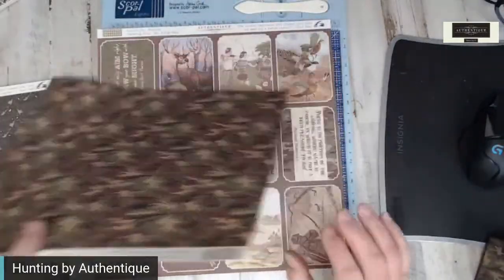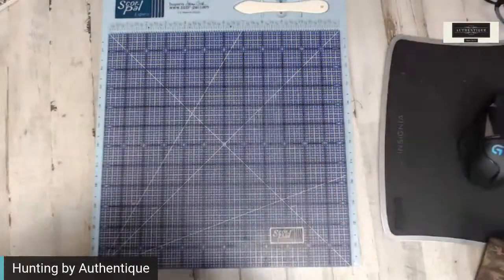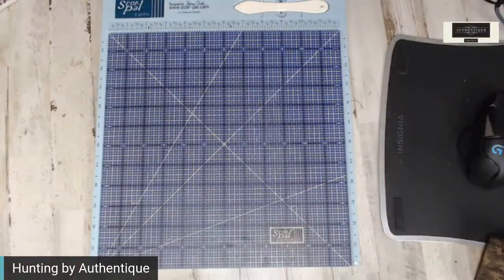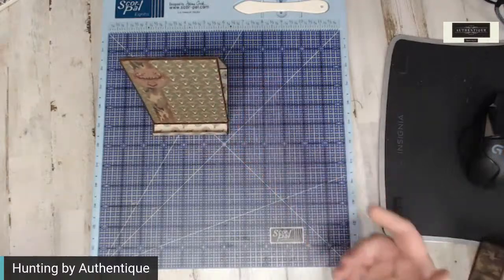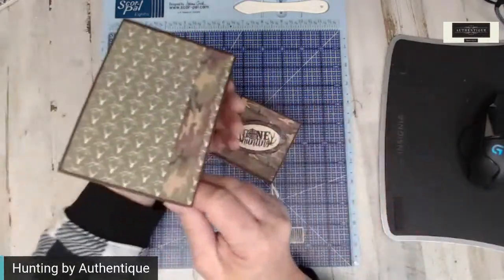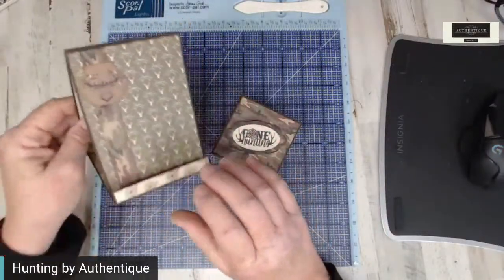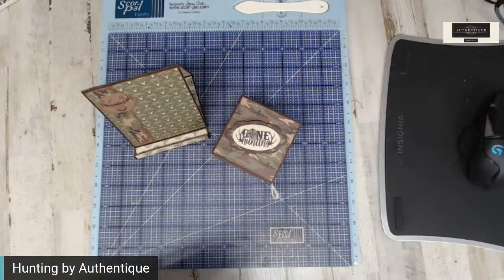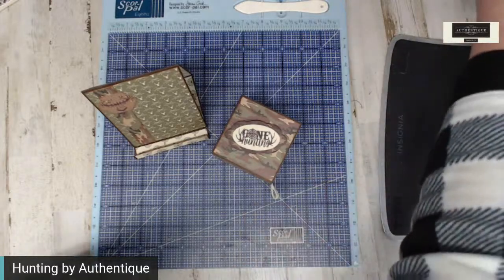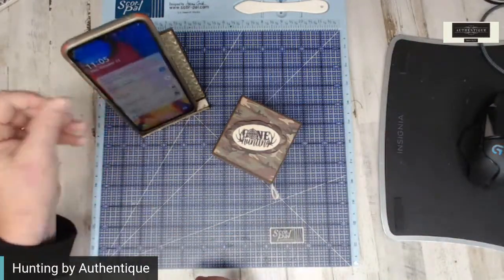We've got camouflage, and then we're back to the cut apart. When it comes to guys in scrapbooking, it's kind of hard. But once in a while, I will have a family member or someone give me an idea — which my son did. His son has a male teacher, and they wanted to give him something. I'm sure he doesn't want a mini album of them, but we came up with a cell phone holder.